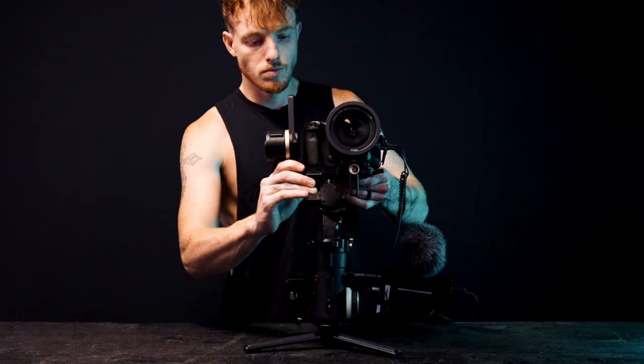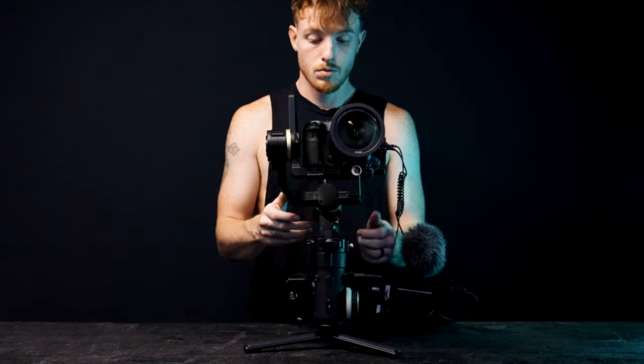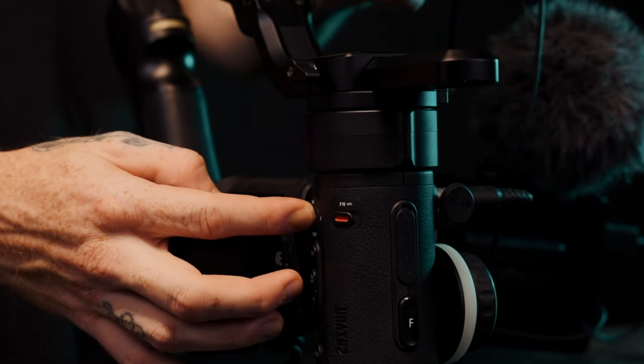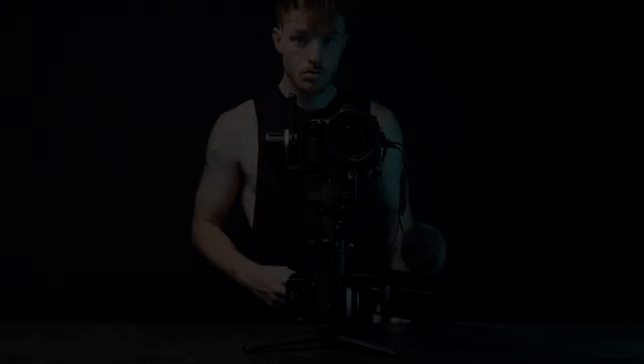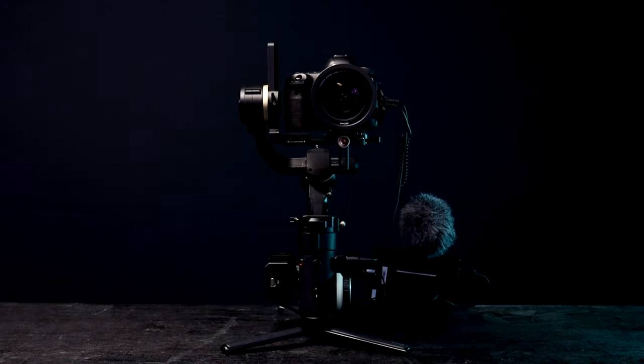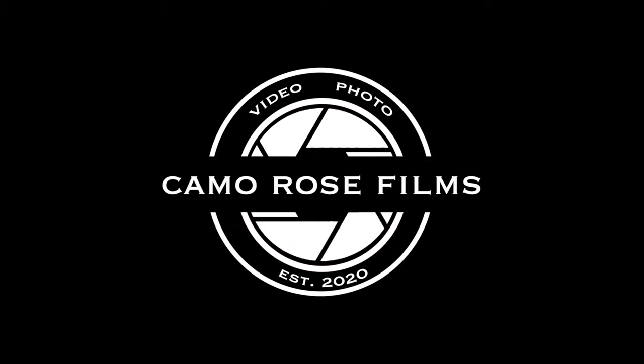Last but not least, unlock all the axes for the gimbal, turn the gimbal on, and wait for it to balance itself correctly. And there you go folks — that is my daily setup. Thanks for watching this video, don't forget to like and subscribe, have a great rest of your day.